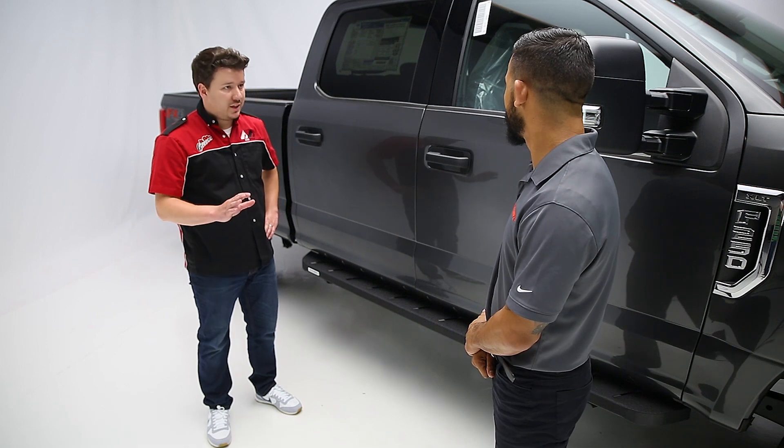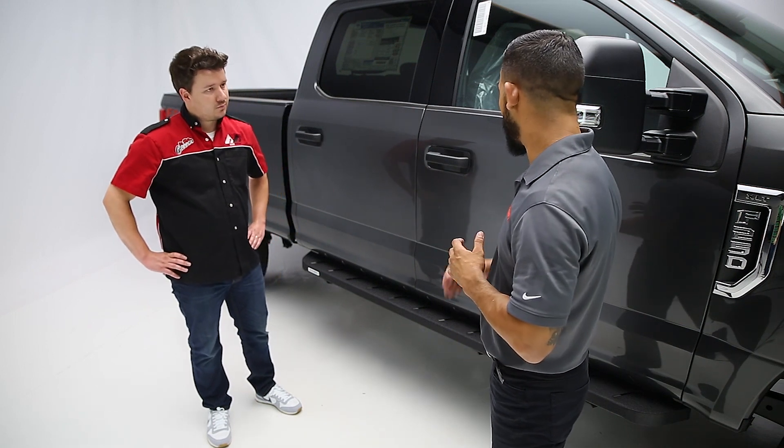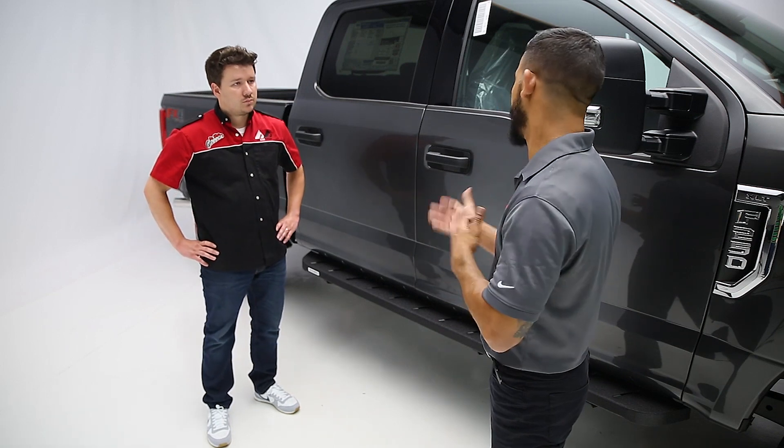And the five-year warranty is on both of those finishes? That's correct. We do honor the warranty on these five years regardless of the finish you go with.